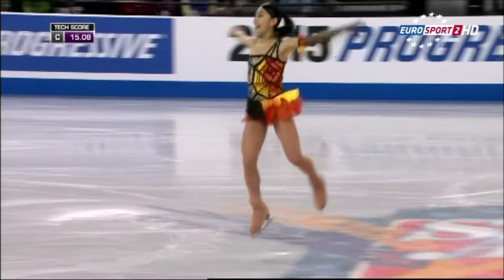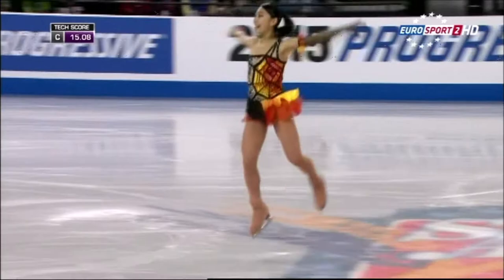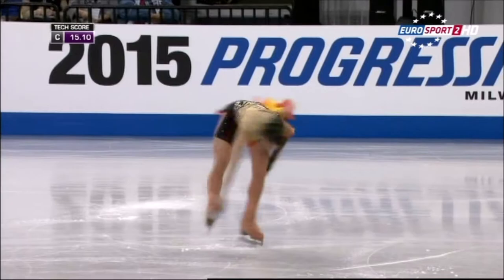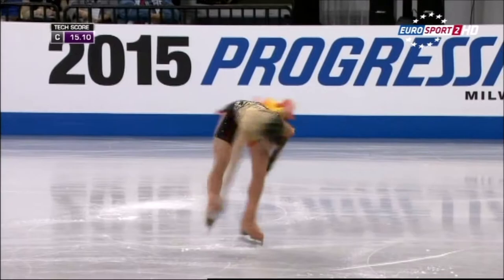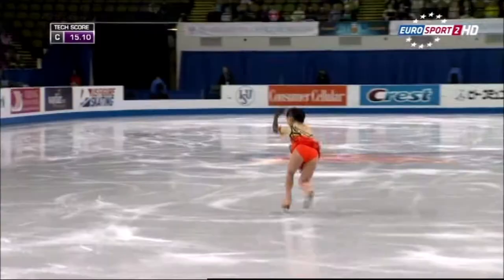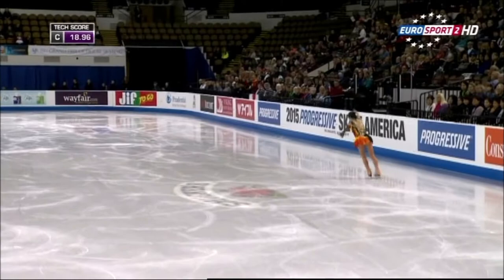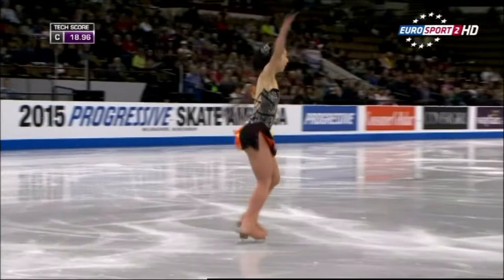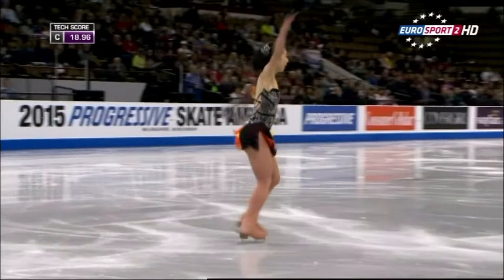Solid enough there on the triple flip. Not a lot of elevation on that double axle, but clean enough.